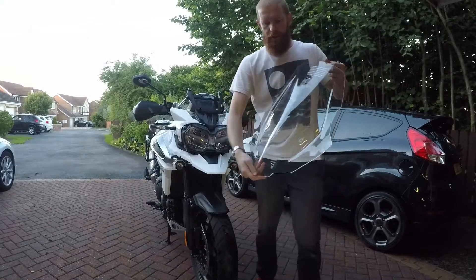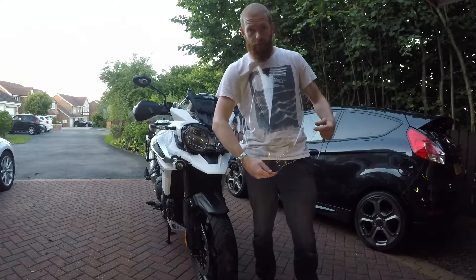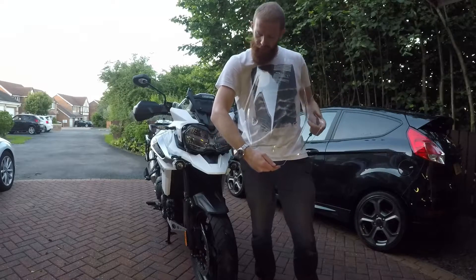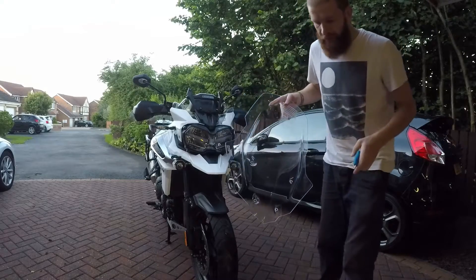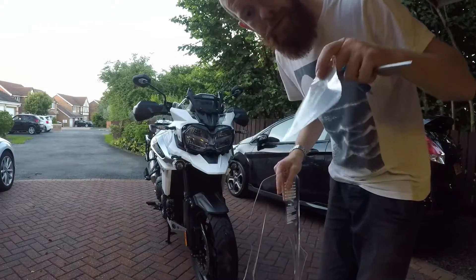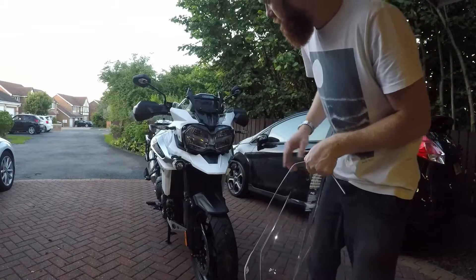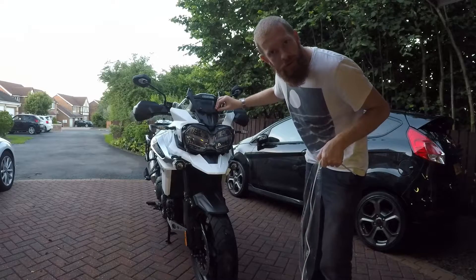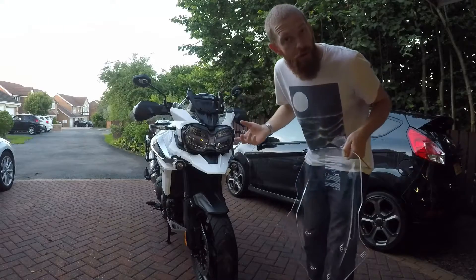So here's the screen - a bit wider and a bit taller. It does have a Puig sticker there that will come off easy. Obviously the protective sticker, so it is actually a clear screen. Pretty simple. These are the bits that you get - obviously the sticker, and then these four little rubber washers. Now there are some on there already which you might be able to just see - I'm probably going to leave them on. They're not looking too good but they're not in the way, so double up, why not?